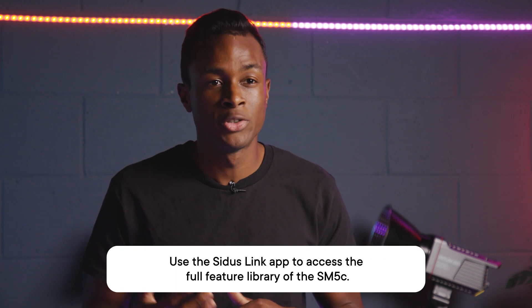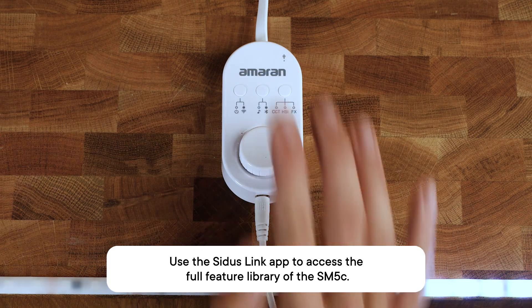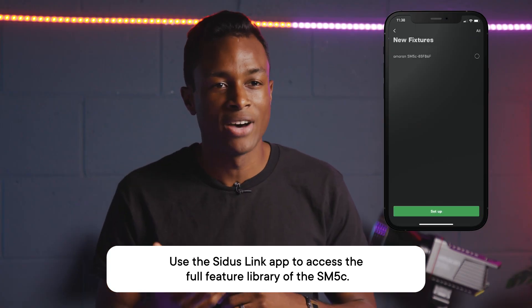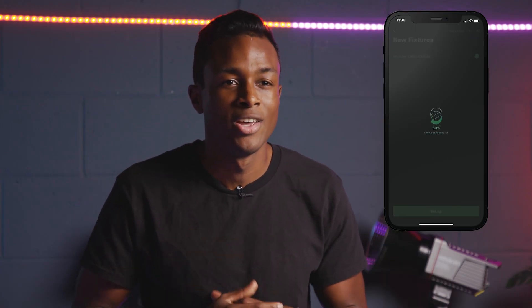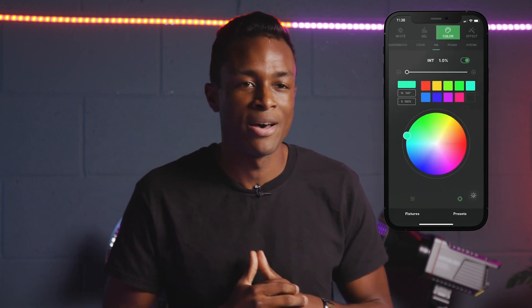To unlock all the features through the Sidus Link app, press and hold the Bluetooth button on the controller for three seconds, and the light will be ready for pairing. Then just add the SM5C to a new or existing scene, and now you can change the color of your light or play with the wide range of effects installed within the app.